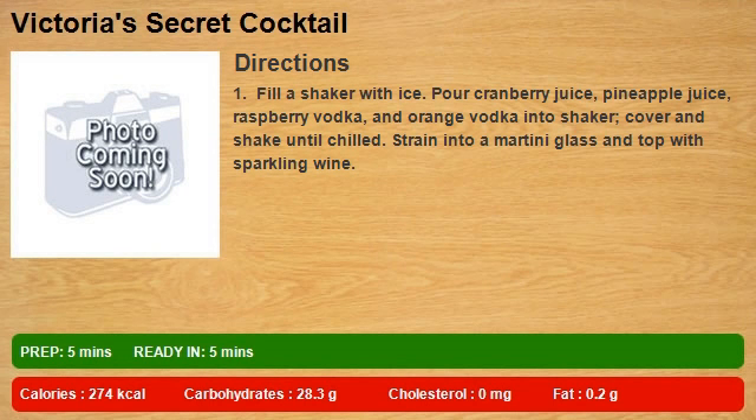Pour cranberry juice, pineapple juice, raspberry vodka, and orange vodka into the shaker. Cover and shake until chilled. Strain into a martini glass and top with sparkling wine.